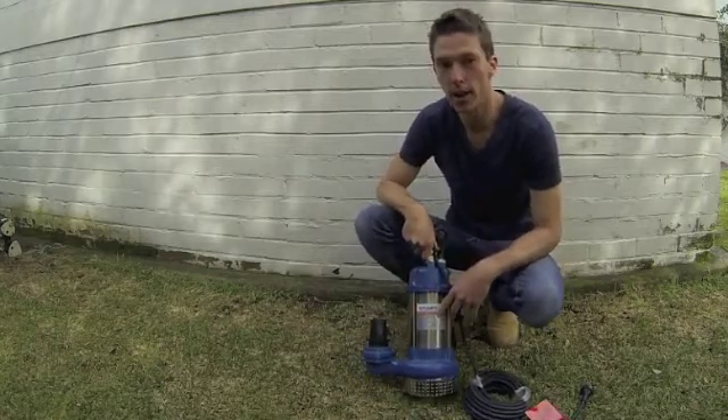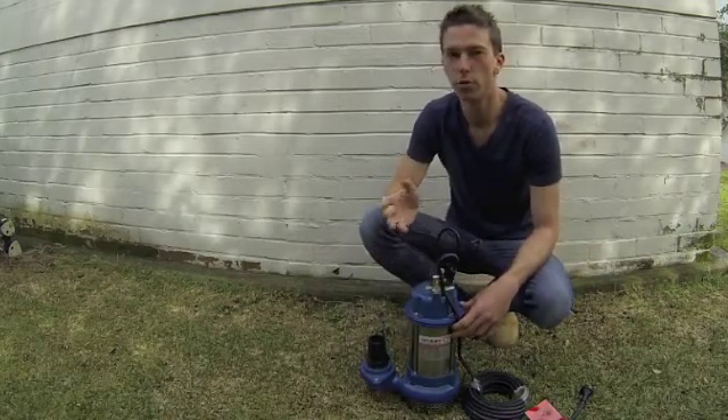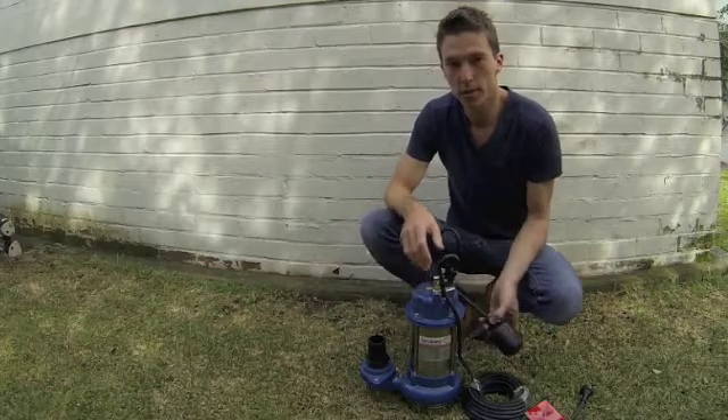Here I've got a KS10A, which is an automatic dewatering pump. It's often used for drainage applications, big or small, in household or commercial applications. You can see here this one is actually an automatic,